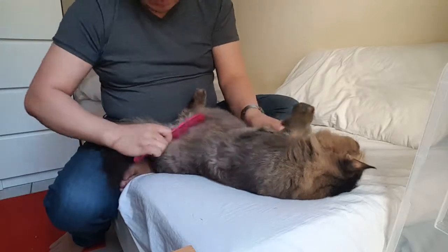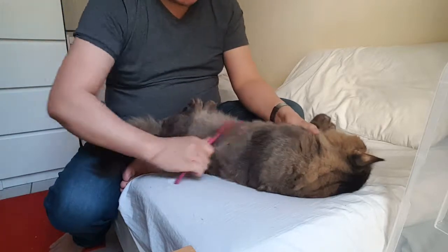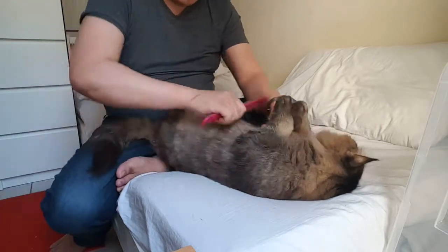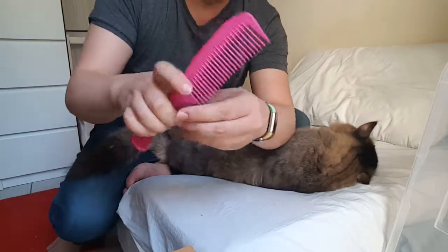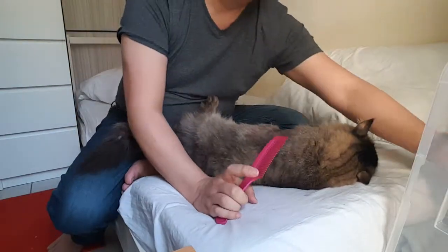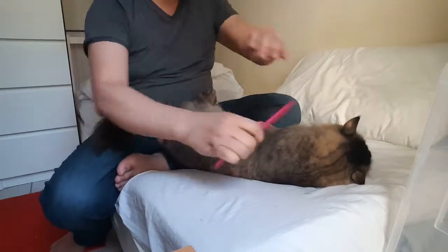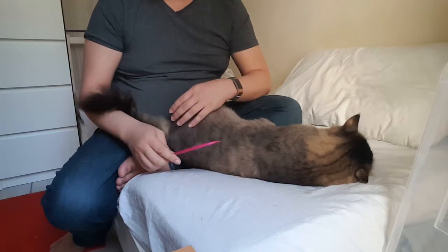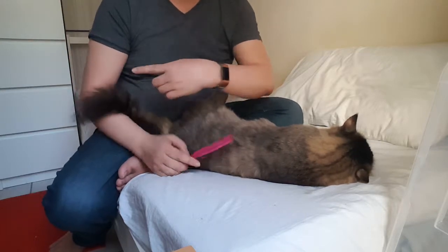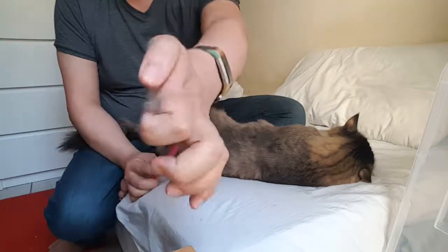Samson liked to be combed, but there are some portions of his body he doesn't want touched by the comb. I don't know if he gets tickled or hurt with the comb. Oh my God, there's a big hair that just flew away.